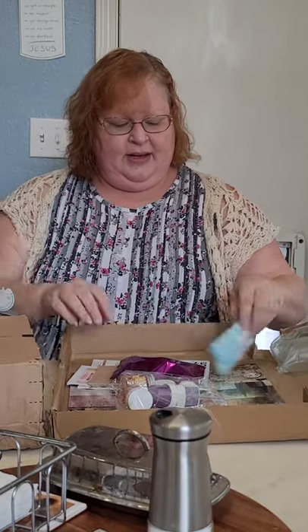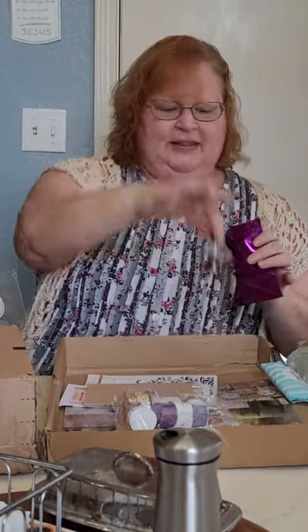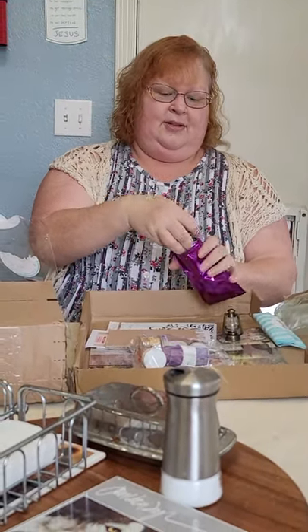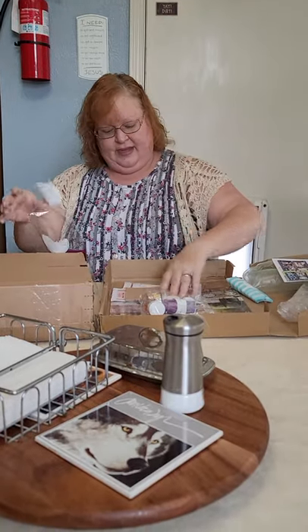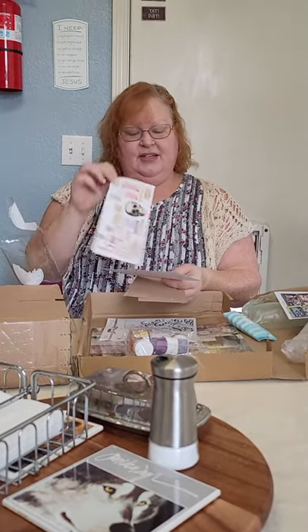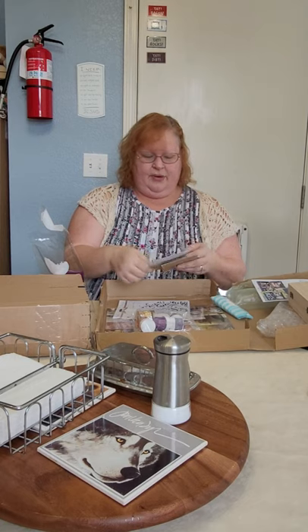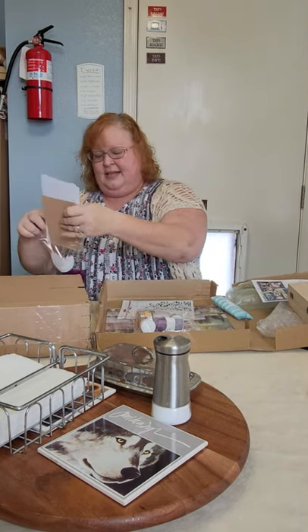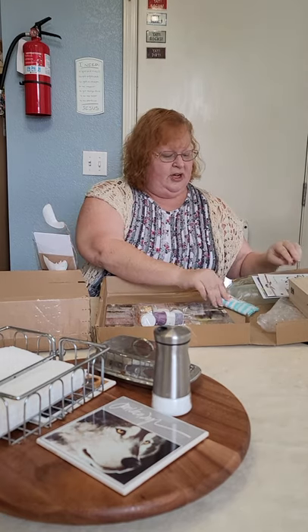We have a purple bag, a little lantern, and four metal legs — those are the metal pieces for our project. Then we have some chipboard, some stickers with lots of numbers that I know Cindy will love, and another set that we'll have to cut out. There's a little bit of cardstock, a stencil from Snip Art, and also a little thank you present.